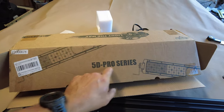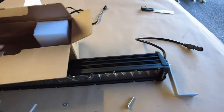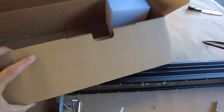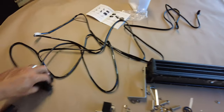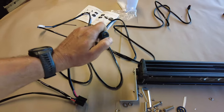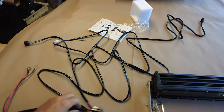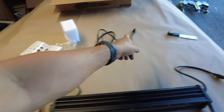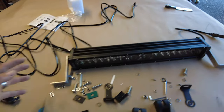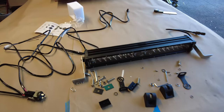This light bar is the 5D Pro Series — I think it's around a 20 or 22 inch light bar. In the box it comes with a wiring harness, a relay, and an on-off switch. You'd mount the switch in the cab, connect the two wires to your battery, and it's already got the relay connected. You can have a light bar in your vehicle pretty quickly.